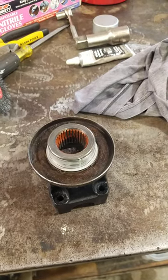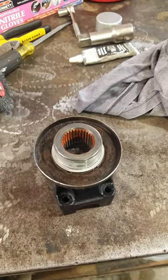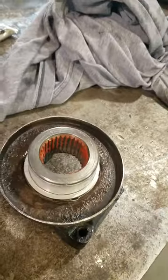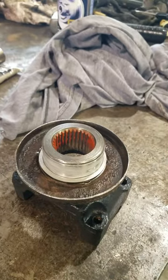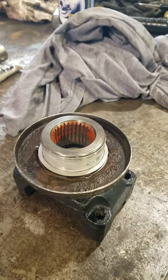So a rear yoke off of a 1994 GMC C1500. Basically all differential yokes are going to be the same. So it's totally dry on the inside and clean.